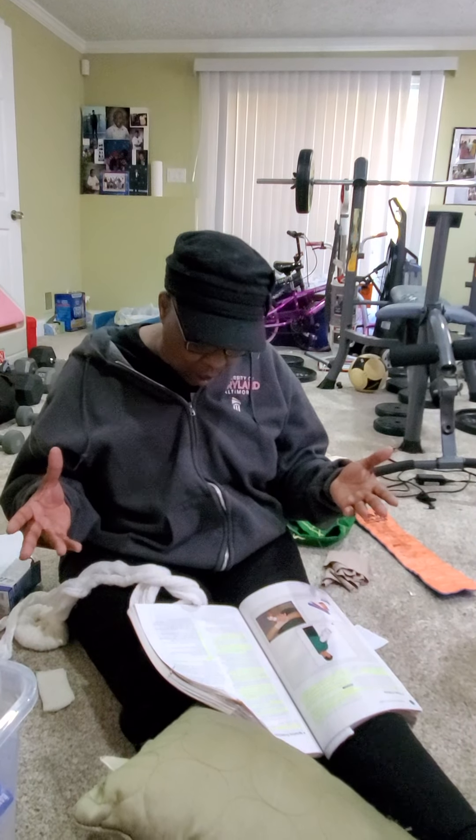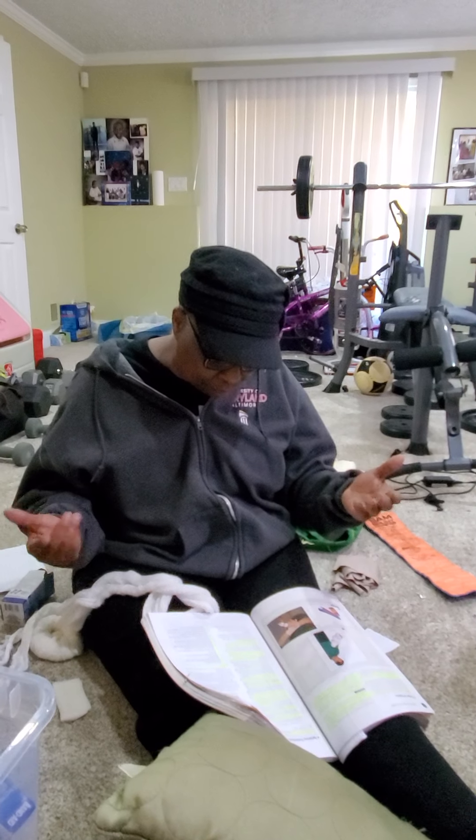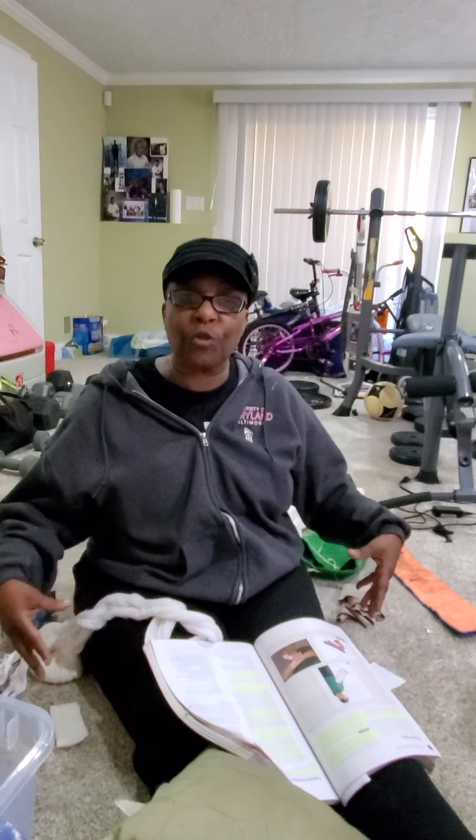If there's more than one provider present, provide as much support as possible by minimizing movement. Keep the person as stable as possible and keep them calm. If possible, secure both sides of the injury.